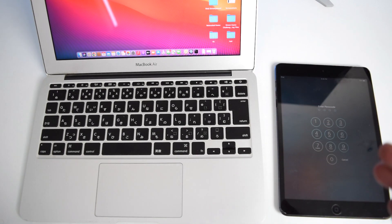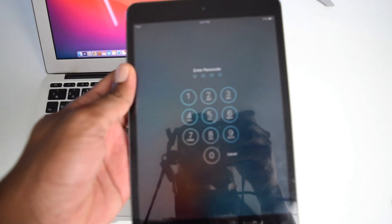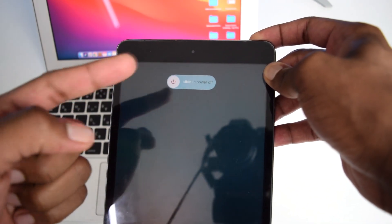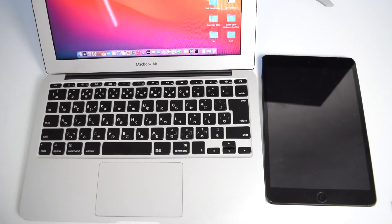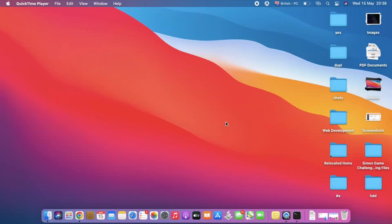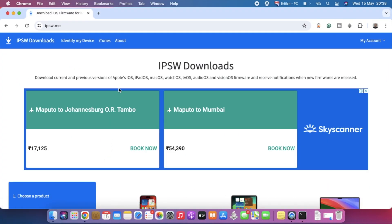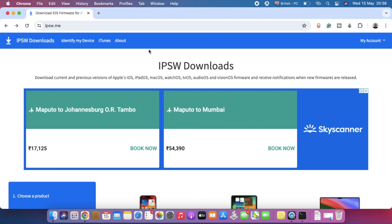In my case I'll be using a MacBook Air, but I'll also show the steps for a Windows laptop. First, turn off your iPad by pressing and holding the power button and sliding to power off. Then on your laptop, open your internet browser and go to ipsw.me — the link is in the description box below.